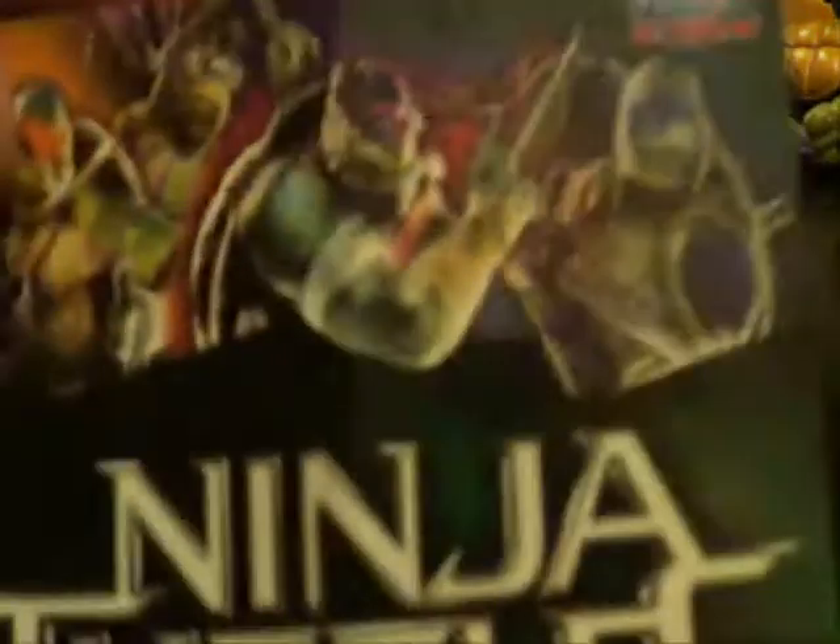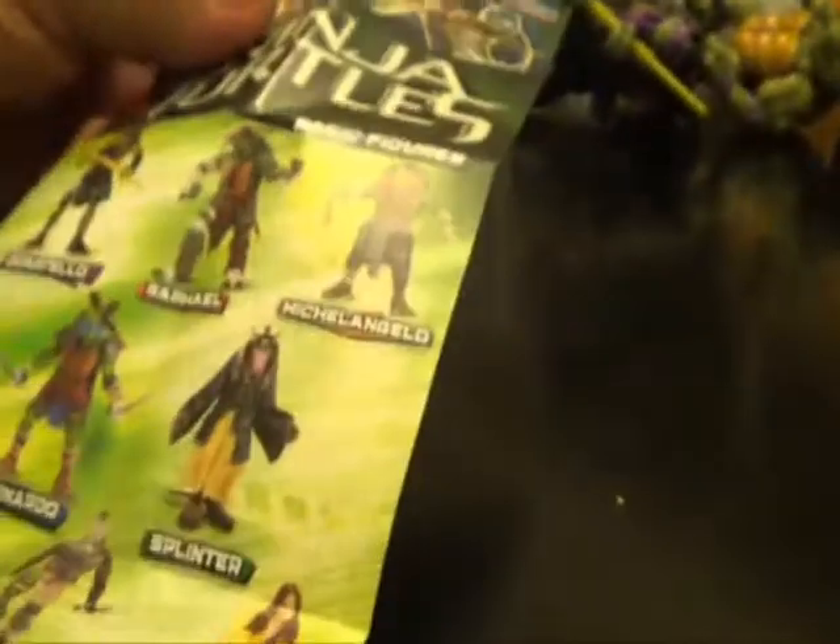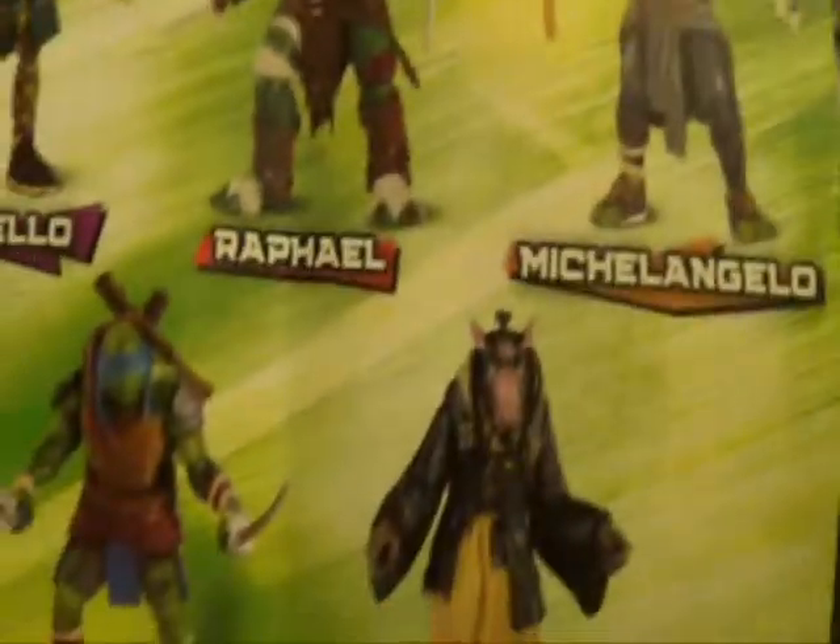Let's do this up close. First I want to show you the booklet. This is their version — it's plainly made but it's a Paramount production. It starts off like this and inside shows what the turtles look like, of course brought down to toy scale. It also has their own van for the movie — I think that looks freaking sweet, I can't wait to see it in live action.